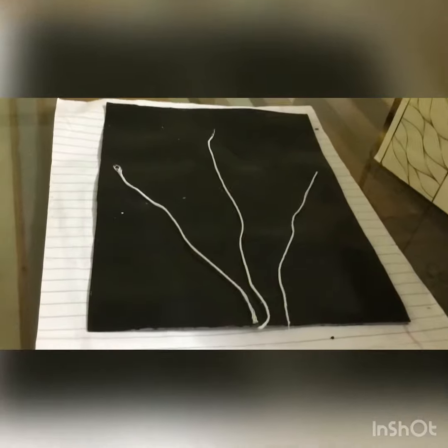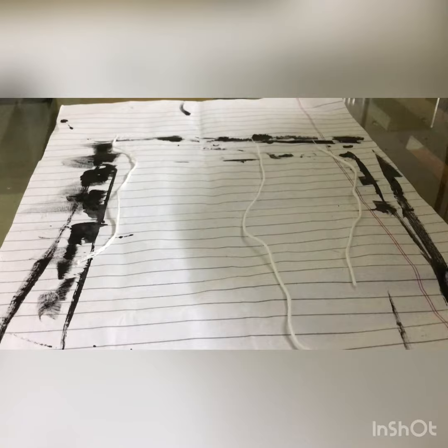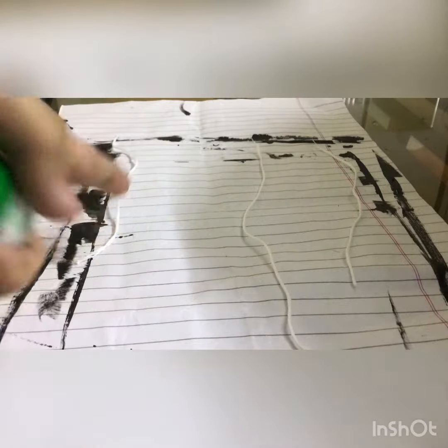Now I am going to make a full paint. Now I am going to make a white thread. I am going to make a black thread. Now I am going to make 3 plants. I am going to make a small size, now I am looking to make a white thread.